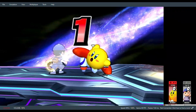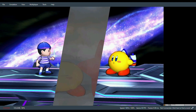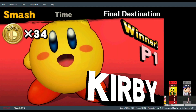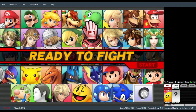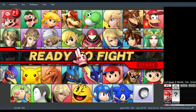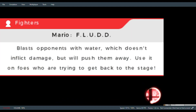3, 2, 1, time! The winner is... Kirby! Free for all! It's a huge game! Mario!